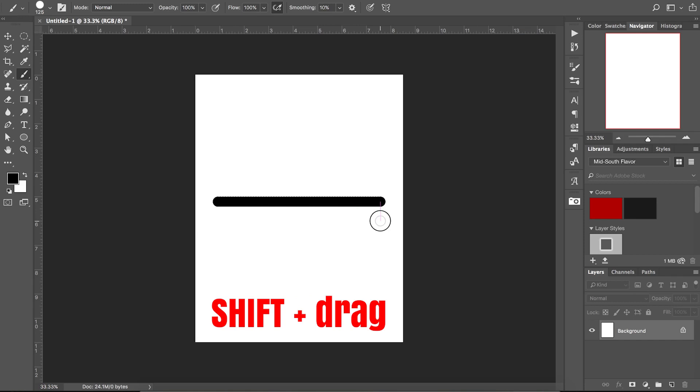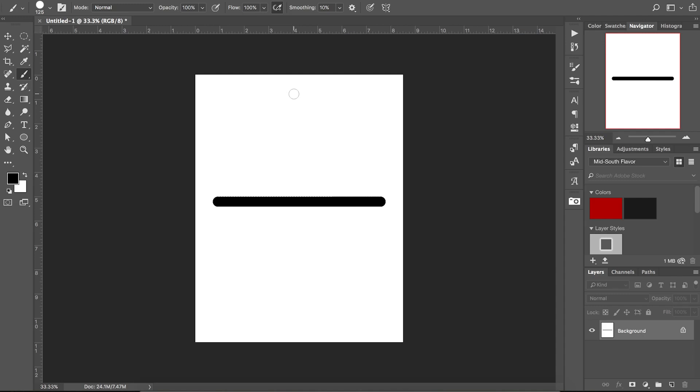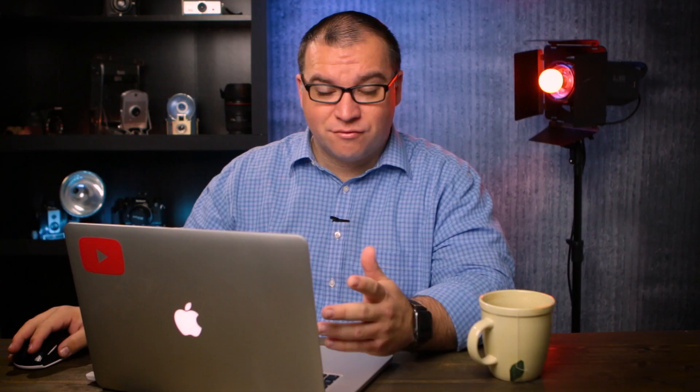Let's try another way. If you choose your brush and before you click, you hold down shift and drag to the right, you'll notice that even though my cursor is way down, I still have a perfectly horizontal line. Also, you can do the same thing if you hold down shift, click at the top and then just drag it down — it doesn't matter where your cursor goes left or right, you're still going to get a perfectly straight line.